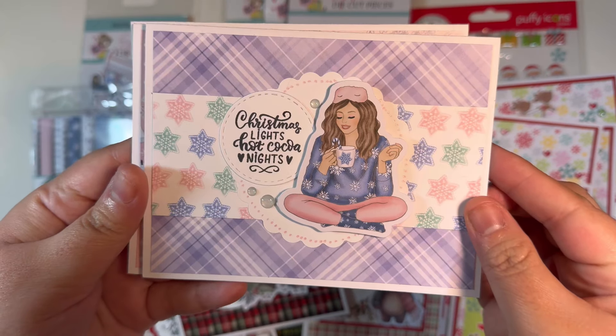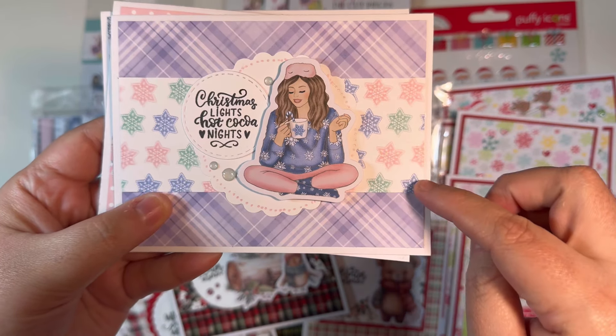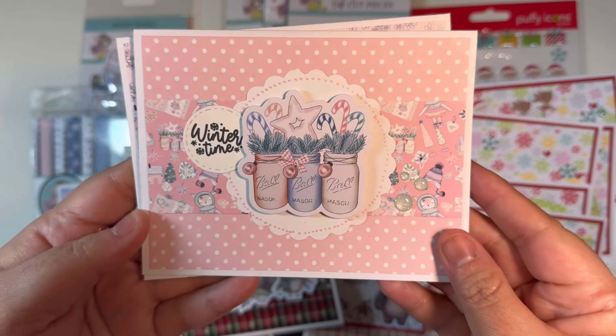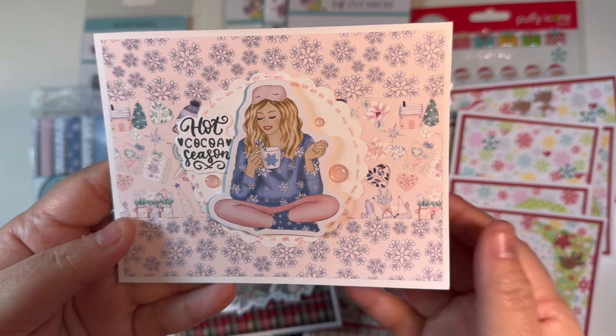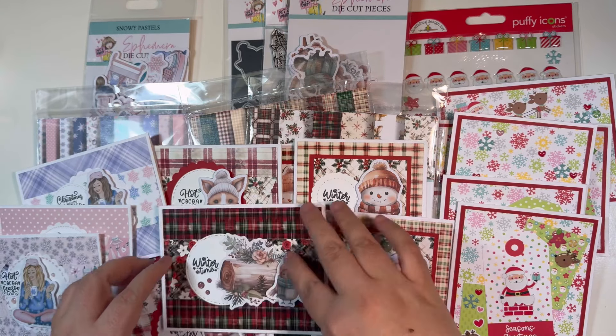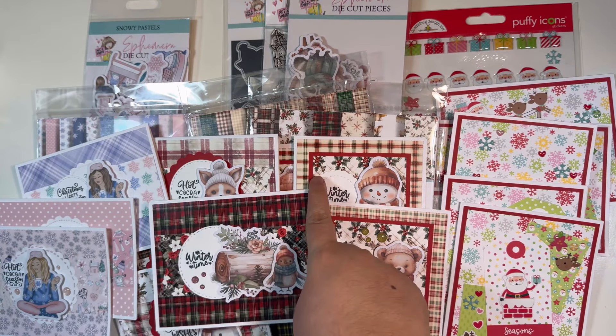I also made cards using the second collection, Snowy Pastels. I made three cards, and one difference was that I did not cut a little fishtail banner on the piece of paper stretched across the front.